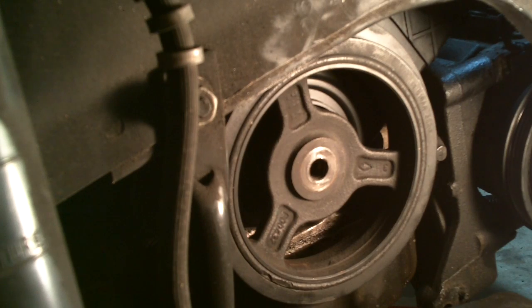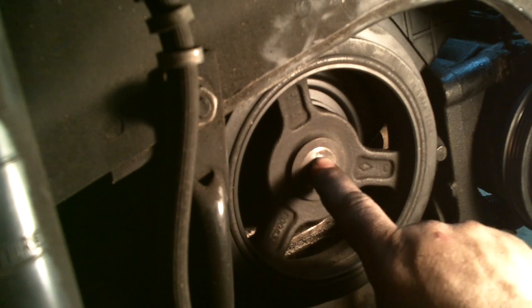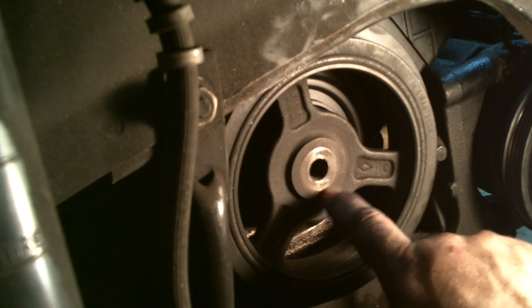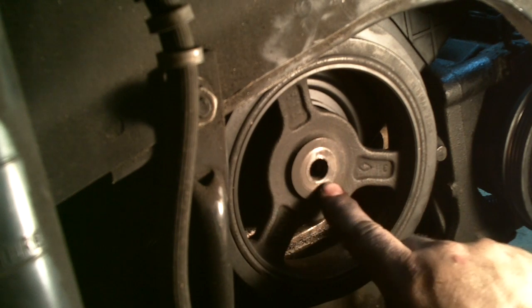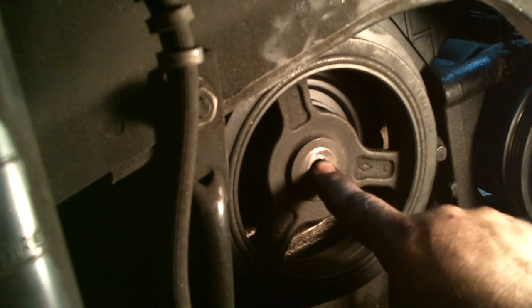Here's the damper pulley. The way this works — it looks like these are two different materials, but it's actually just one piece. It just looks like it's separate.